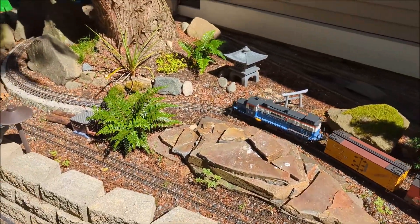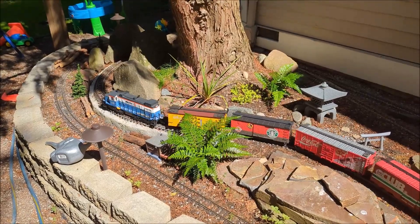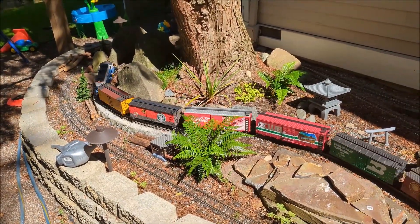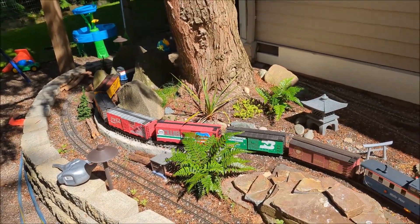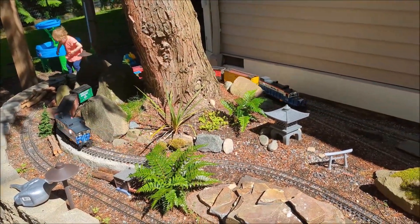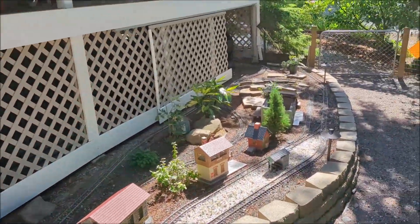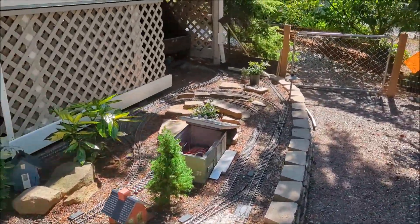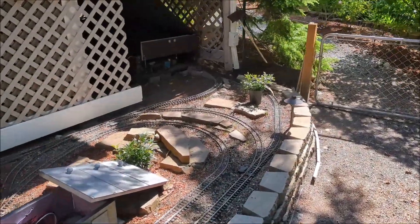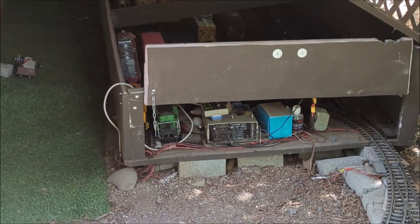If you have any questions let me know, I'd be happy to answer. It really is not that sophisticated when you get down to it — it's pretty basic. The key thing is making sure your transformer is not exposed to the elements, which is why I keep mine in that insulated train shed under the house. It's been there for about a year and a half now and other than a little dust, it doesn't seem to be having any problems.